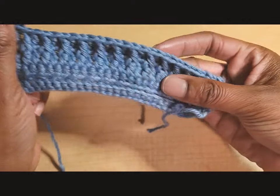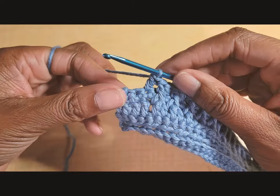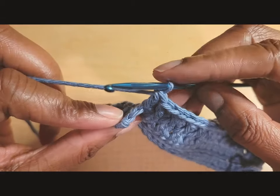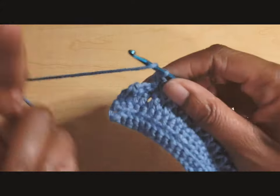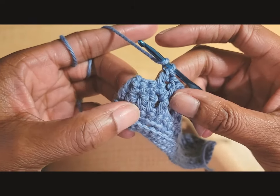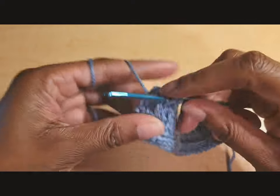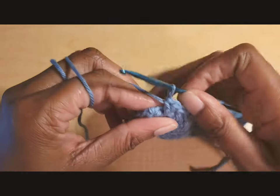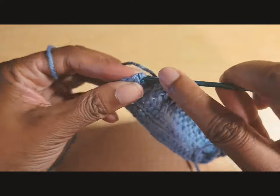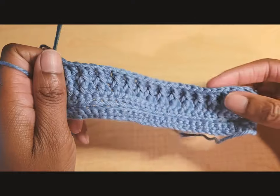At the end of the row, your third-to-last stitch should have been a regular double crochet, leaving two stitches. Put a front post double crochet in the third-to-last double crochet below, and then in the very last stitch put a regular double crochet. That completes one alpine stitch repeat row.